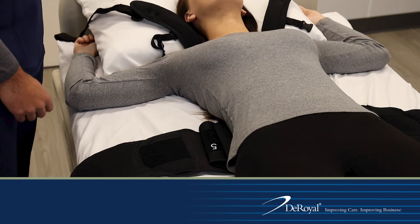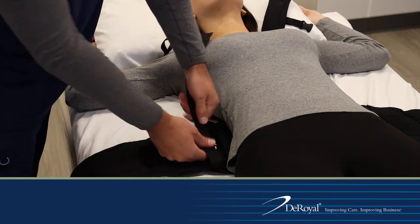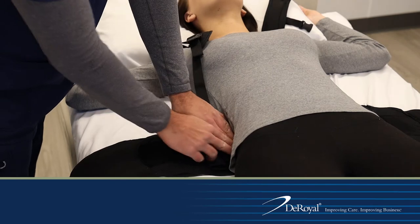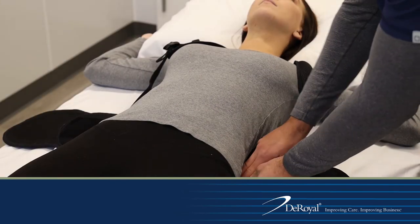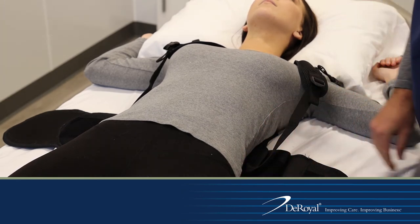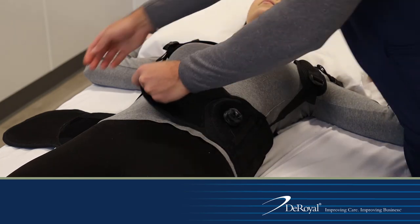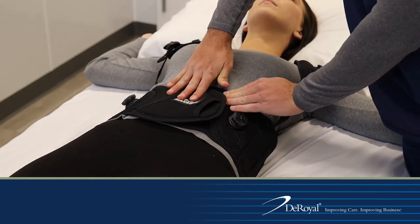With the brace under the patient in supine position, place the DLE straps above the patient's head. Bring each strap down and anchor it to the posterior panel. The straps can be anchored in each of the three zones labeled A, B, or C in the posterior panel to achieve varying degrees of lordotic immobilization. After the DLE straps are anchored, wrap the brace belt around the patient and secure the anterior panels.